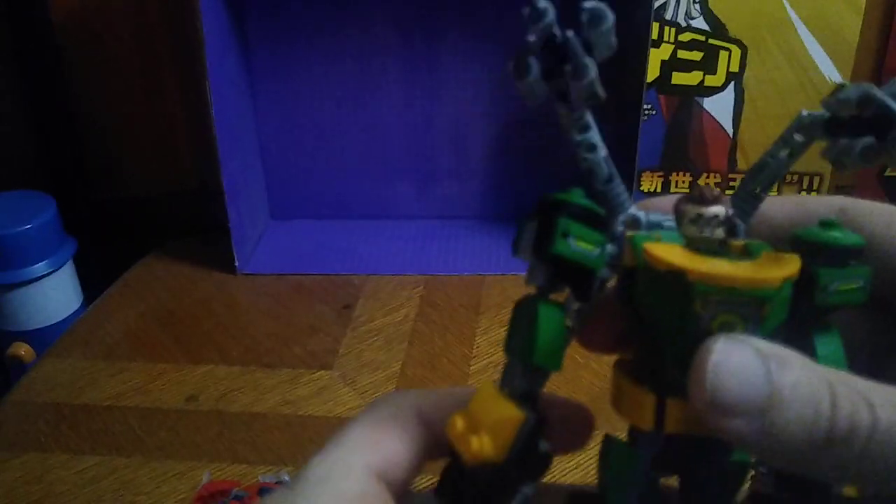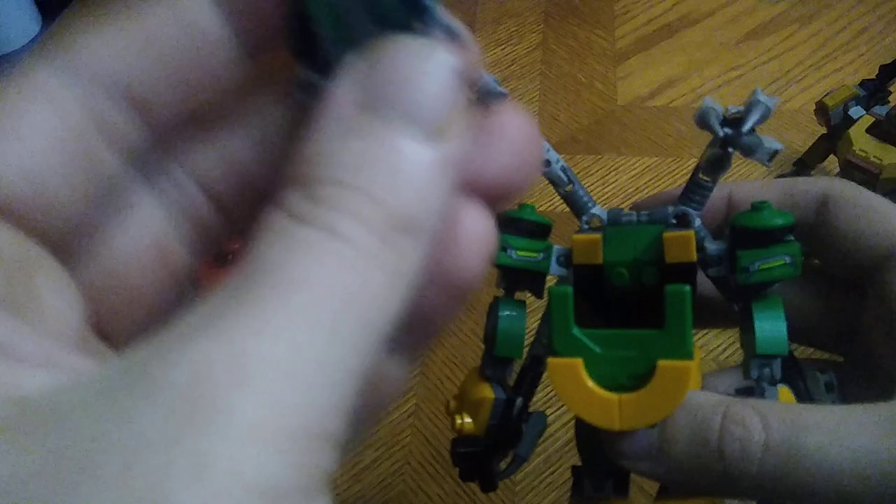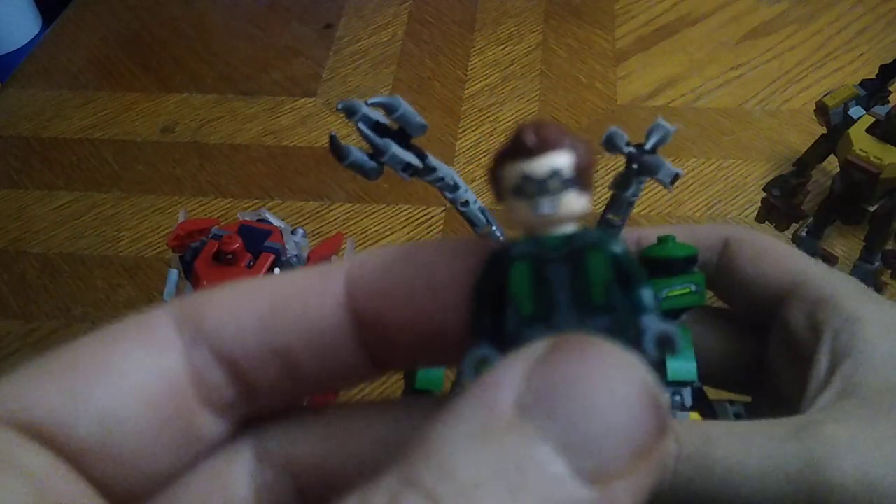Now we're going to look at Doc Ock. You get these arms that are articulated — they're not on any ball joints, so they only move so far. Articulation: the arms can do a full 360. Legs bend at the knee, ankle tilt and all that. That's not bad for a mech suit figure. Now we're going to look at Otto Octavius, and he looks pretty mean looking. I love how this thing turned out.